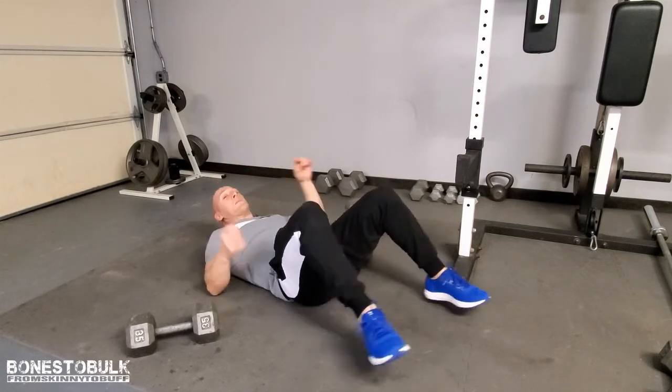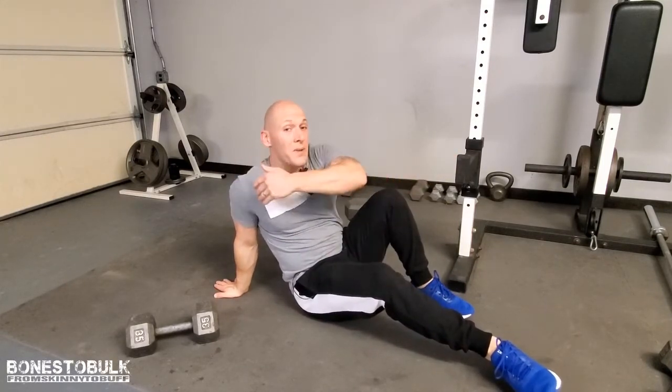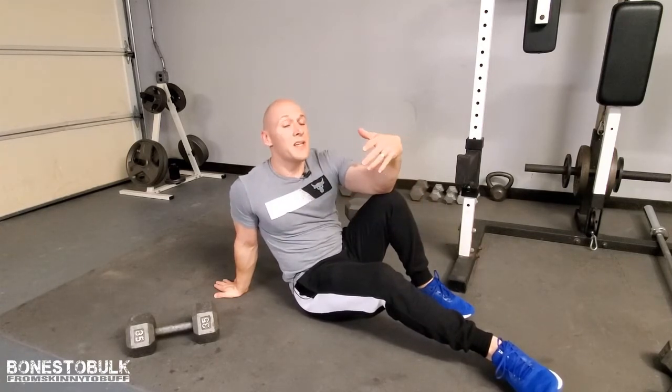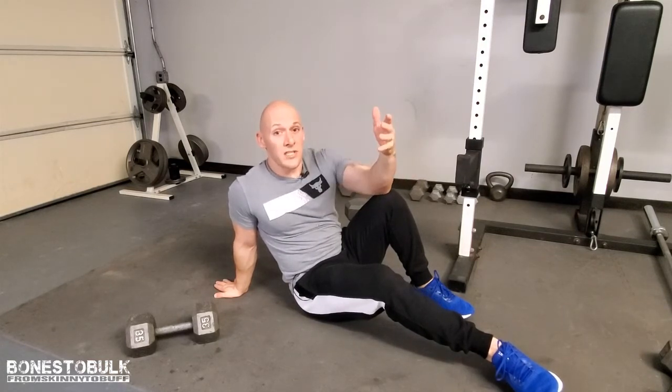Here's where a bench really comes in handy for an incline press. But if you don't have a bench, grab some pillows or blankets, put them under your back so your upper body is raised a little bit, and perform the chest press. It's going to hit those muscles slightly differently and work out the upper portion of the chest muscle.